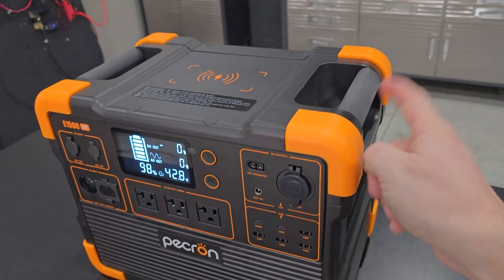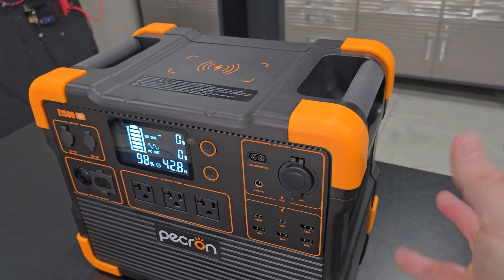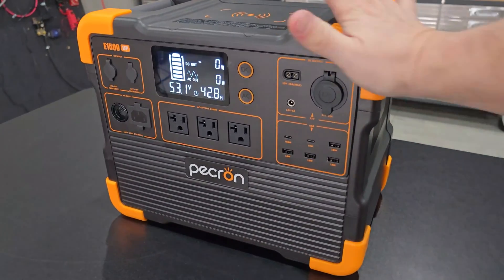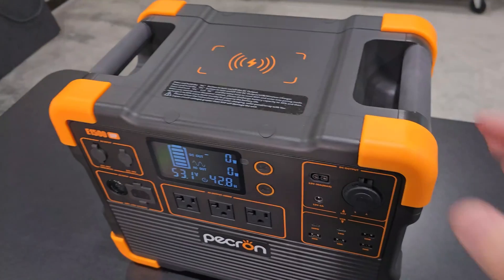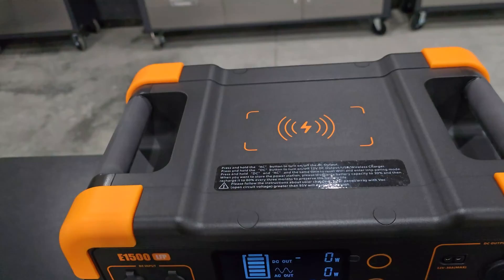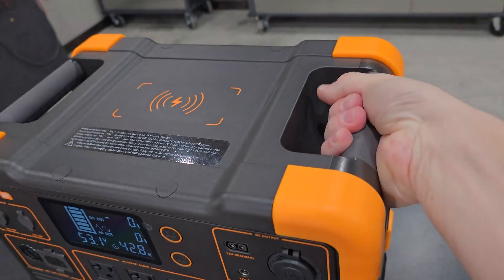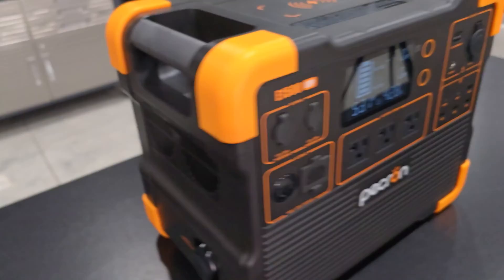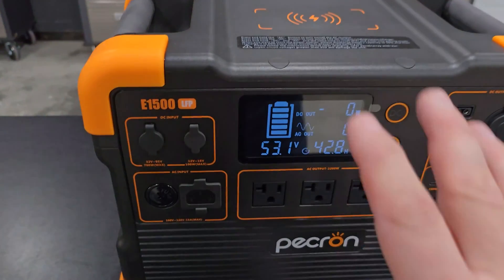I do like that the power station is protected on every corner — this will absorb impact if it falls off a tailgate, hitting the corner rather than damaging the unit. The corners also help stabilize it; I'm hitting it pretty hard and it's not really moving. The grip design at the bottom is great too — it's not slick, you get a solid grip when you pick it up. And here are the two fans that pull hot air out, plus two intake ports that cool the inverter under charge or heavy load.